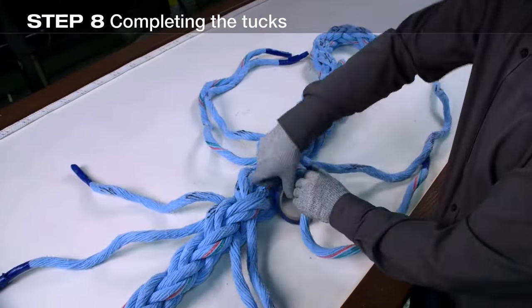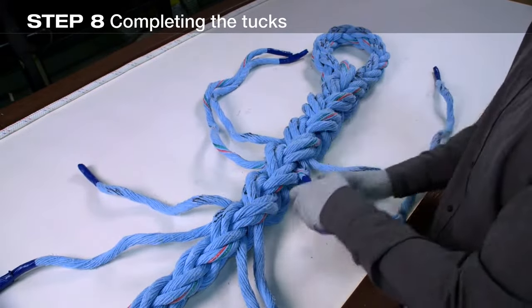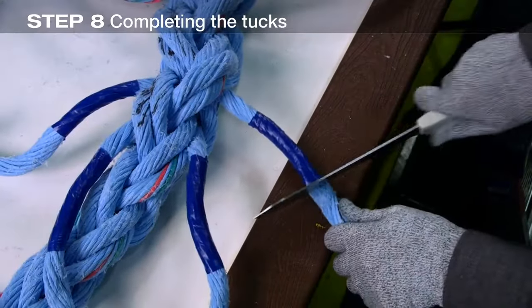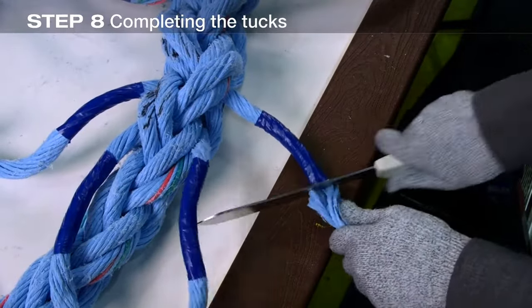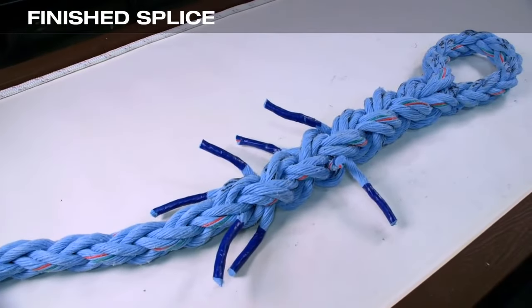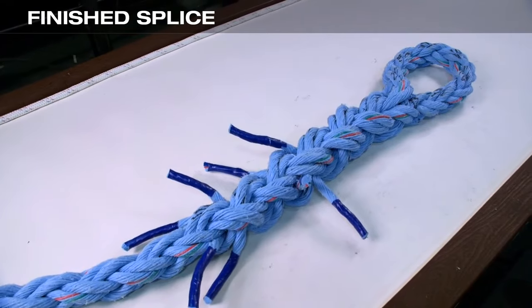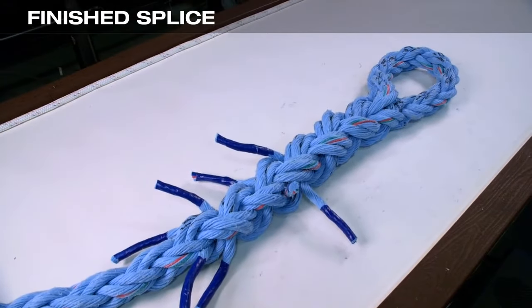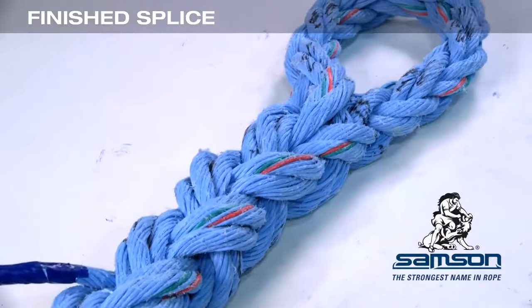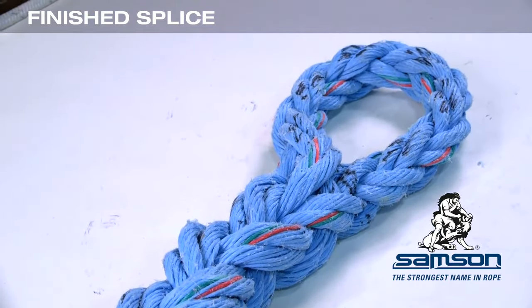Tape all the tails and cut off. Tape close to where each tail emerges from the last tuck. The splice is now complete. The finished splice should look like this, with all tucks following the original lay of the rope. The eight ends can be heat fused so they won't fray, but be careful to avoid damaging any of the strands.